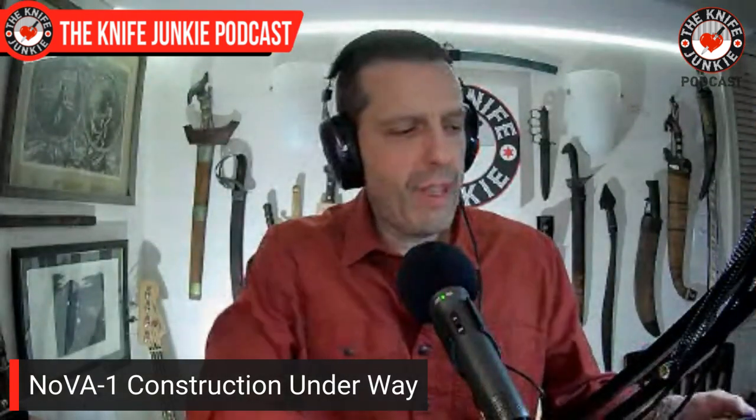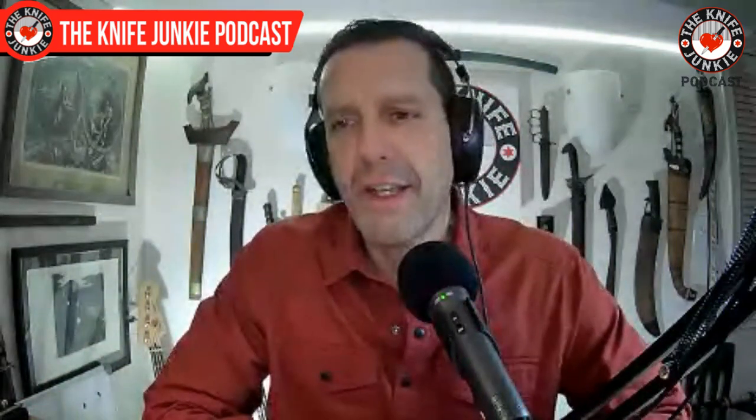For those of you who didn't order and want a collaboration knife with myself and Matt Chase, there will be a Nova Two. I haven't finished designing the blade, but I know the neighborhood I will be in with that blade. So I'm very excited about that.